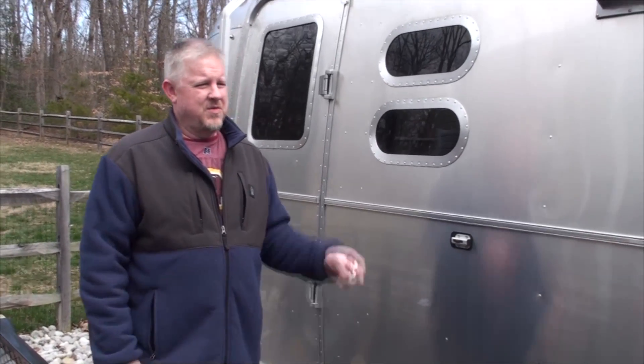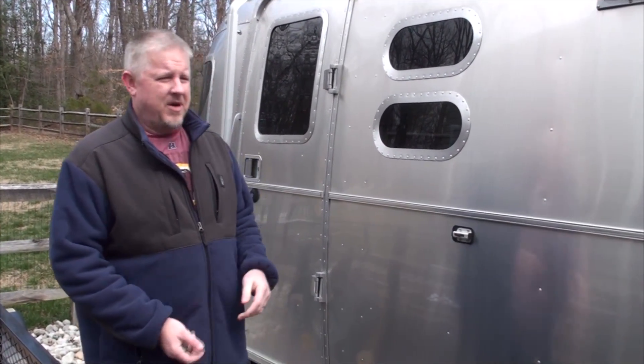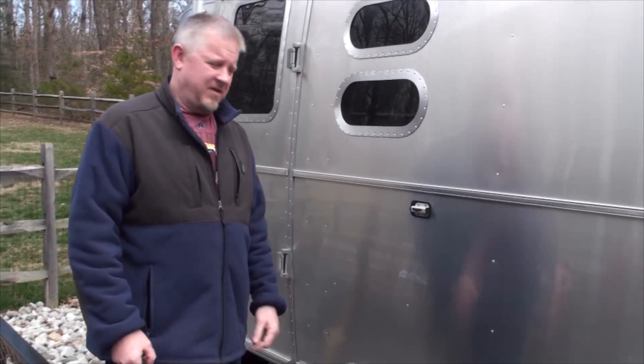This is Jeff from Airstream Nerds and today we're going to talk about getting our trailer ready to be towed, getting our tow vehicle ready, and hooking everything up. This video is really only going to pertain to those of us who don't live full time, but it could pertain to everybody.